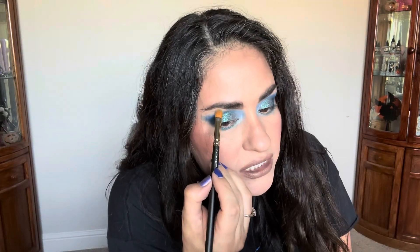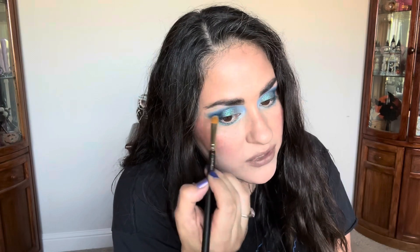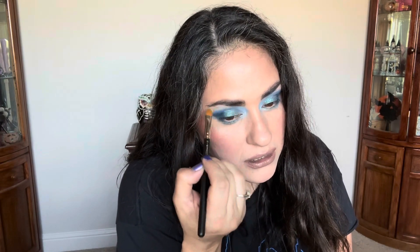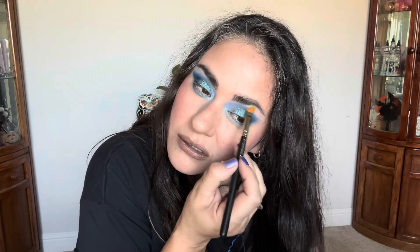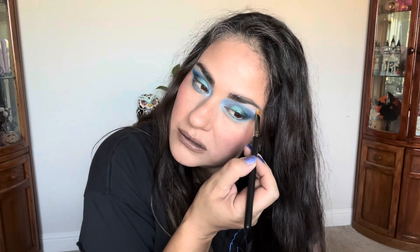I'm going to take a little bit more of this bright shade and just run it across the top of the brow arch — just for a little bit of fun and pizazz. There's the eye look all completed.